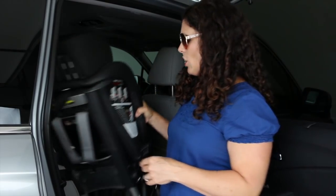The Frontier ClickTight has a weight capacity with the harness of 90 pounds or 58 inches. He'll probably hit the 58 inches faster, but as of right now he's only 48 inches and 50 pounds, so we have a long way to go with the Frontier. So the old one is going out and the new one is going in.